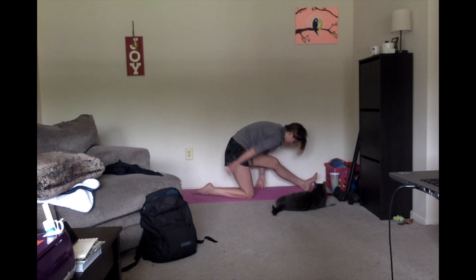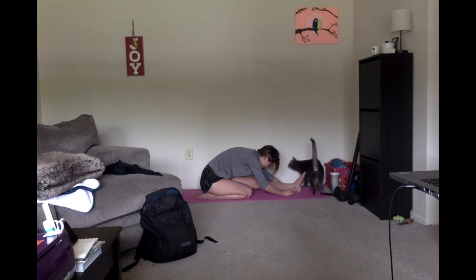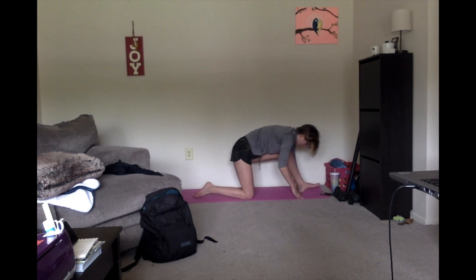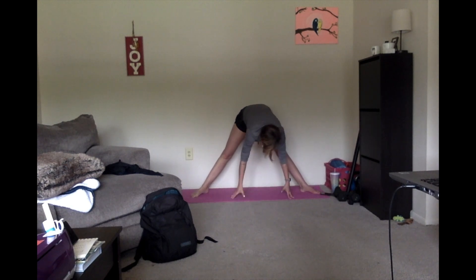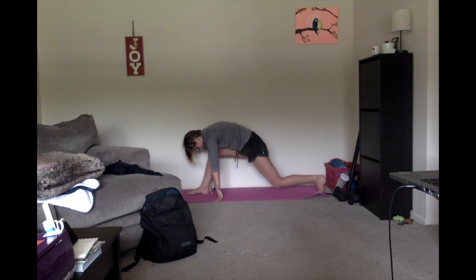Exhale and push back so our glutes come back to our right heel, and we fold over our left leg. Deep breath. Hunch into that forward fold — feel it all the way down this calf. Go ahead, come up on that knee and we're gonna switch sides, coming through that big wide straddle position and off to our other side.